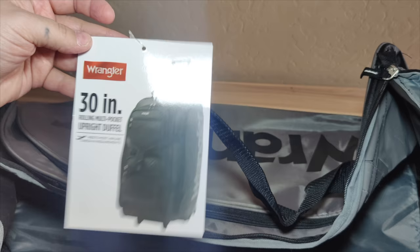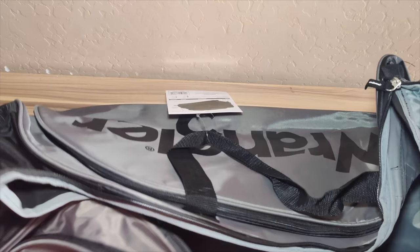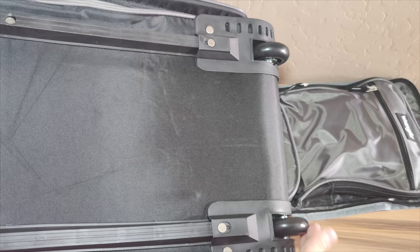It is very durable, lightweight, and dependable for many trips and long-term storage. It has a heavy-duty blade wheel system, a spacious main compartment, and multiple additional zippered pockets for extra convenience and organization.